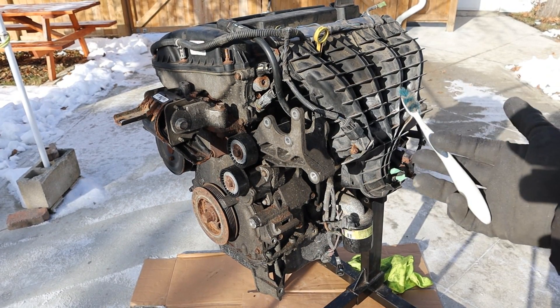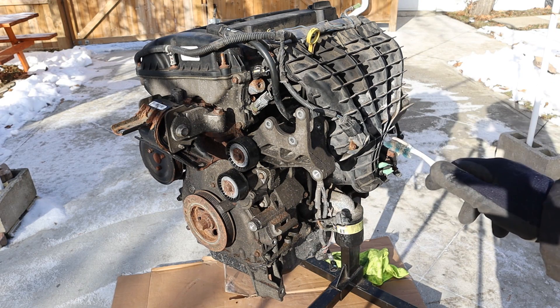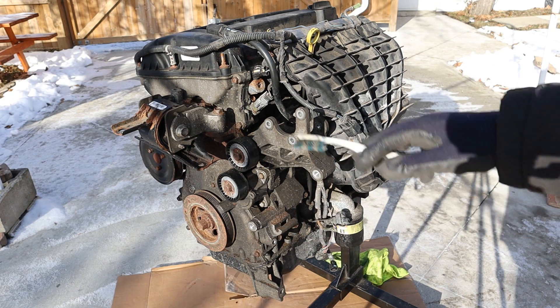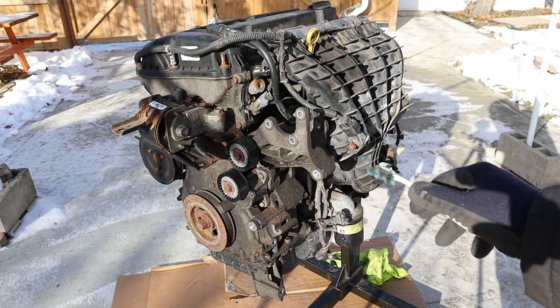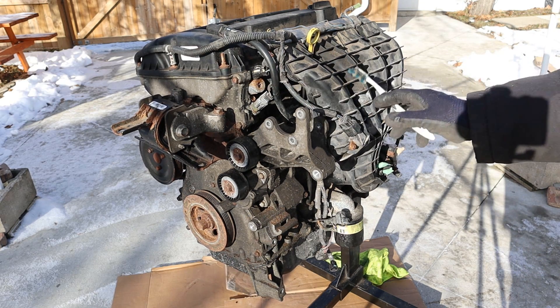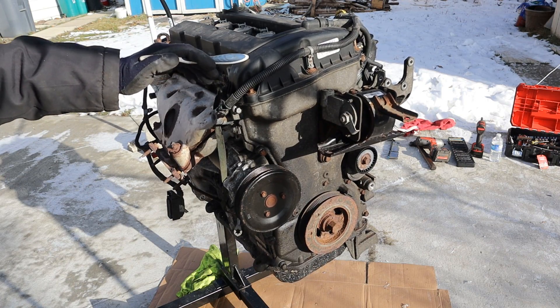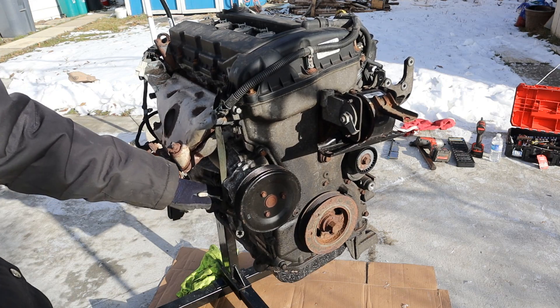Today I'm going to show you what's inside of the Chrysler World engine and how it works. The World series of engines was co-developed with Hyundai and Chrysler, and you'll see a lot of similarities between this and the Hyundai engines I've taken apart before. This is a 2.0-liter 4-cylinder engine out of a Dodge Caliber. Taking a quick look around, we've got a plastic valve cover, an aluminum head, and an aluminum block.